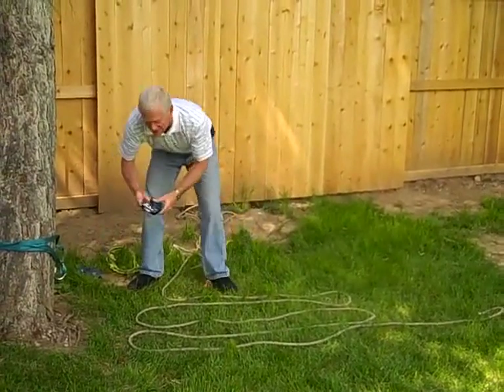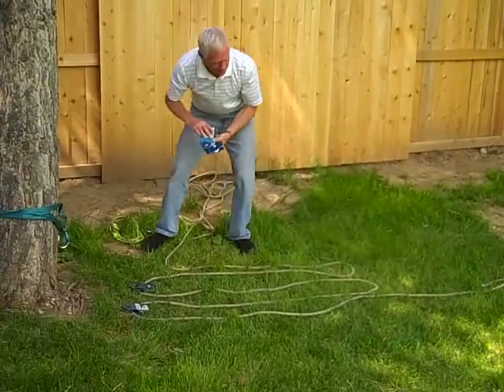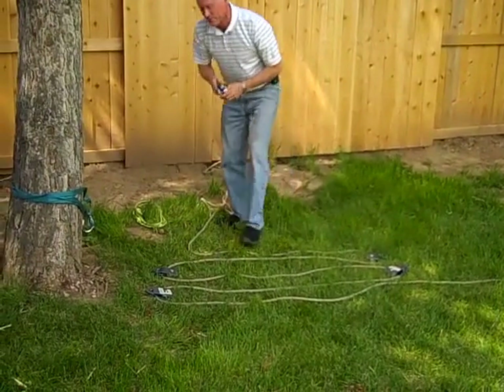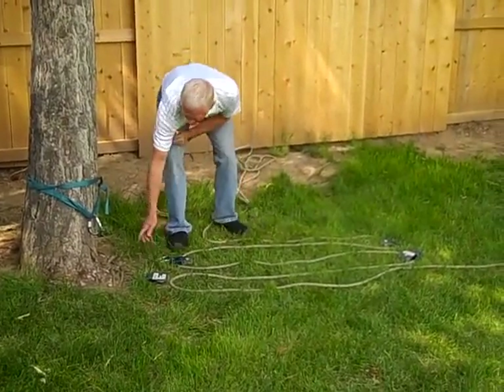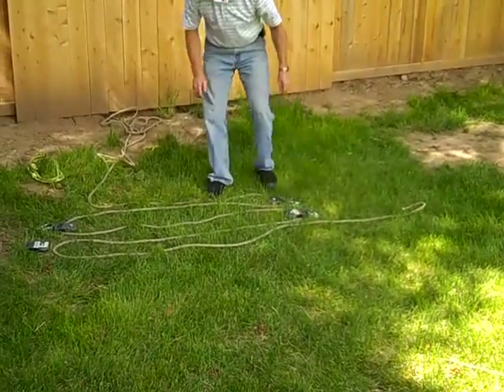Laid out like this, I can just set down my pulleys in each of the bights on the rope. Then I can set down the anchor pieces. So this one would connect to that anchor, and then this would connect to the anchor as well. Down here, we'd need one here and one here.